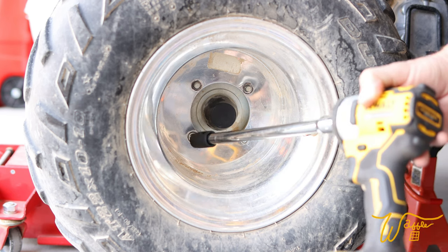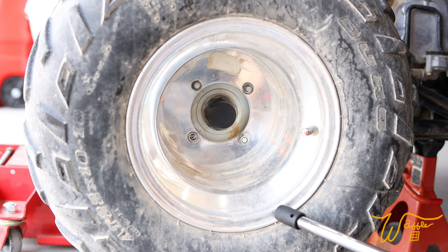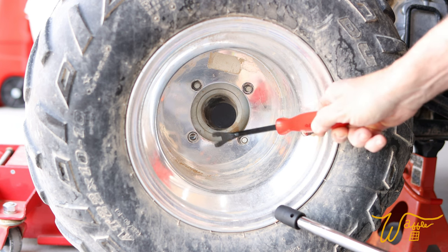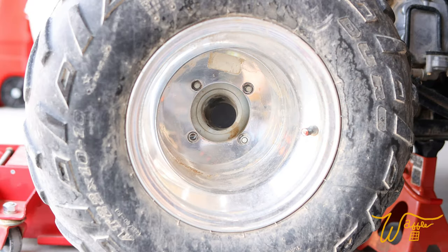If, like in our instance, it was spinning freely because it was so stripped out, you can use one of these panel remover tools and get behind it as you're using the impact gun, and that'll help get it off of there.